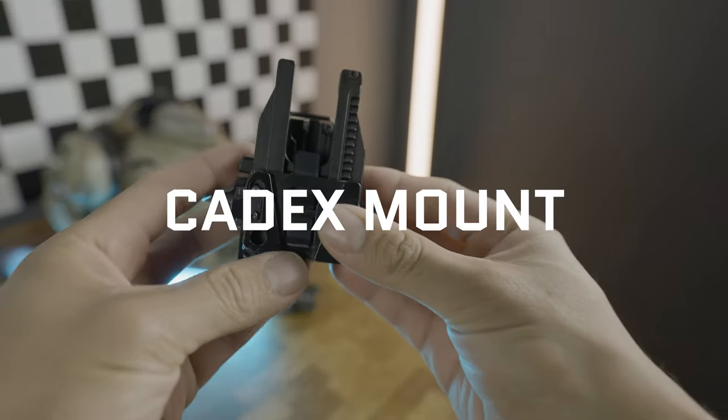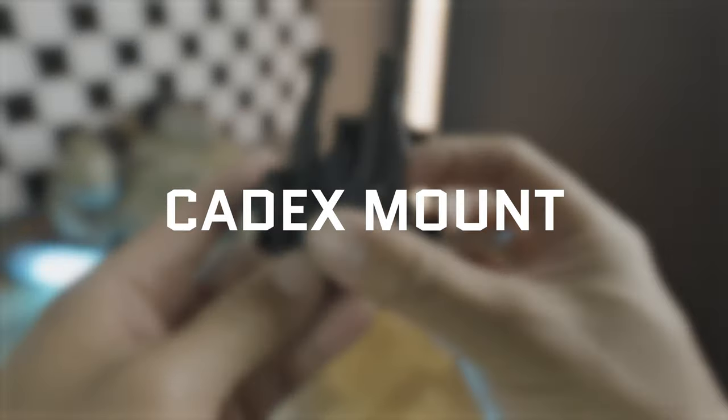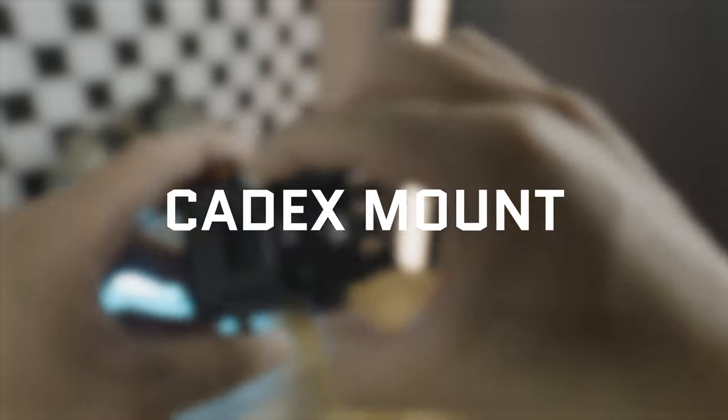Hi everybody, Ryan here from Cold River Supply. We're in our new studio here so part of this is getting things adjusted. The first video we're going to make here is about the Kadex mount. The Kadex mount has two big features that we're going to go over today and how to use them.